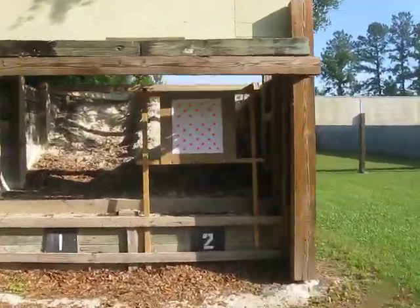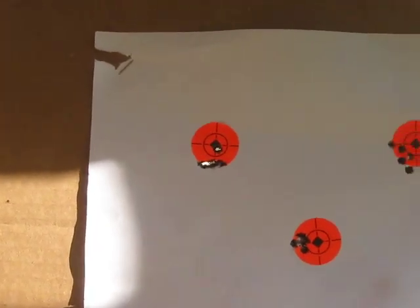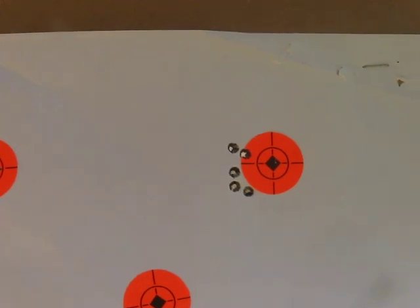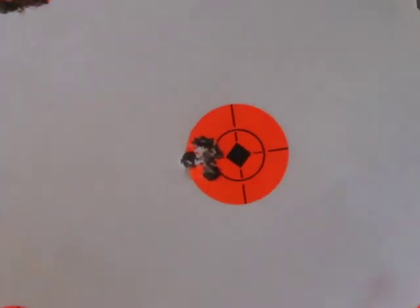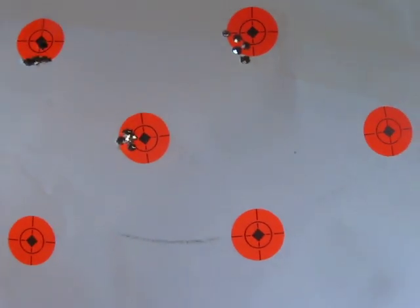All right. The top row, that's the first five. It wasn't shooting real good, so I flipped my bipod around to face the other way and shot that. Going to run some more and see how it does.